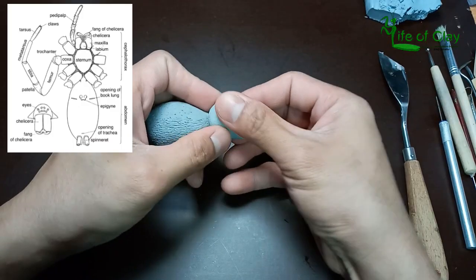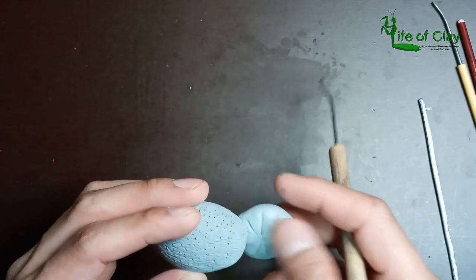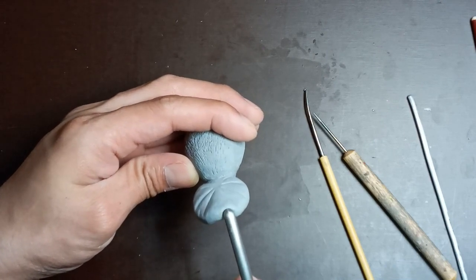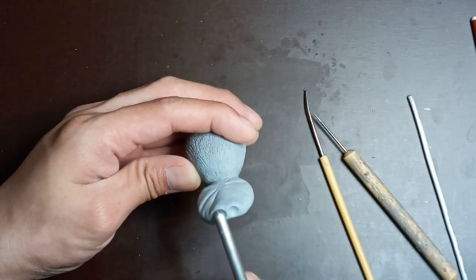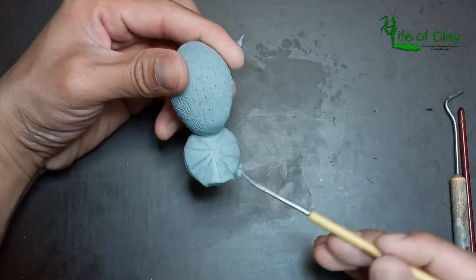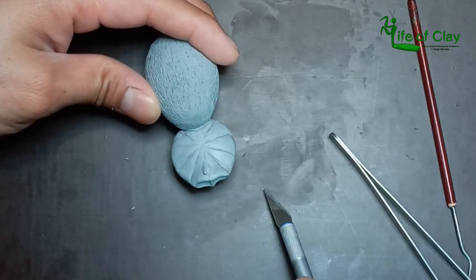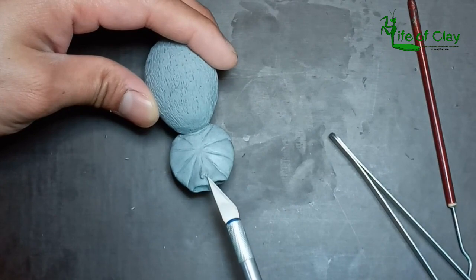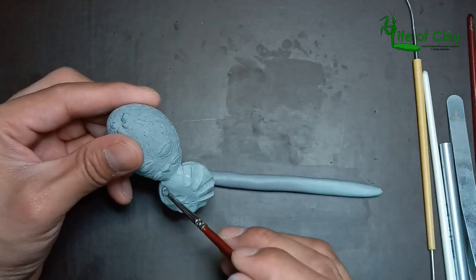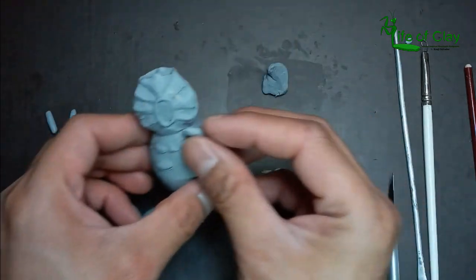And now let's form the cephalothorax. The cephalothorax is the fused head and thorax of the spider and other arthropods. I'm adding shallow canal-like lines on the carapace and adding the spider's fang sockets. Adding the separation line between the carapace and her ventral parts. I am now scooping the underside of the cephalothorax to give room for the coxa, or the first joints of her legs. I rolled out a noodle of clay and cut it into pieces, making one end a little bit narrower than the other.